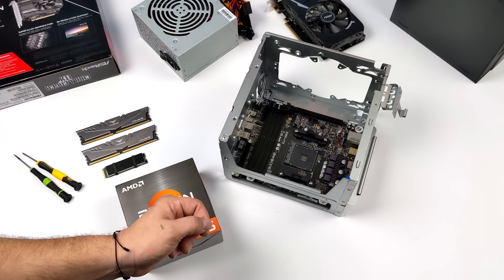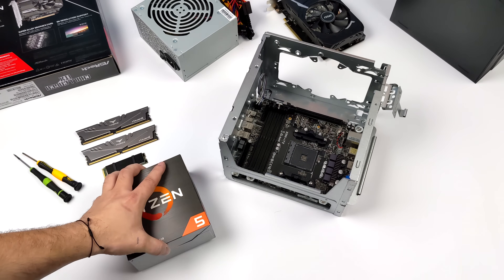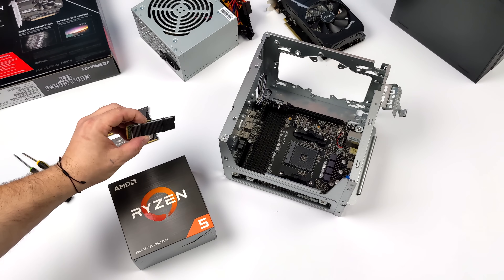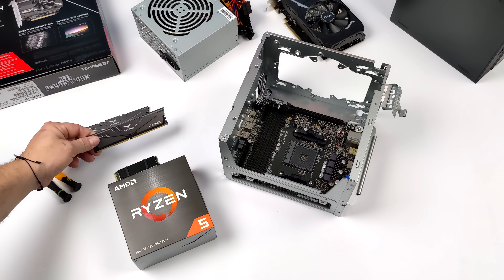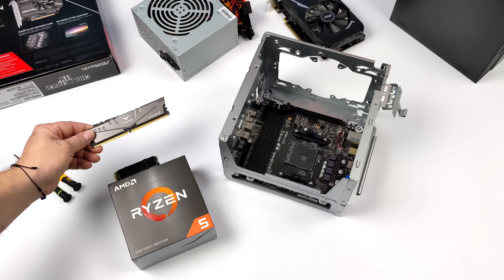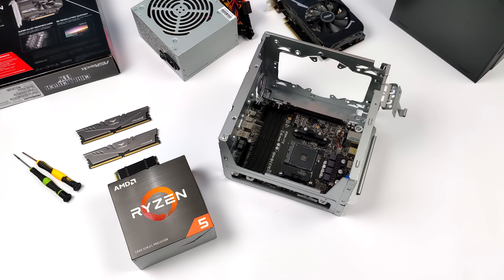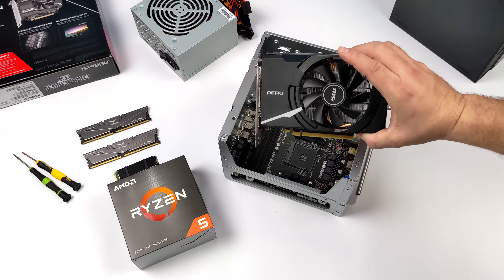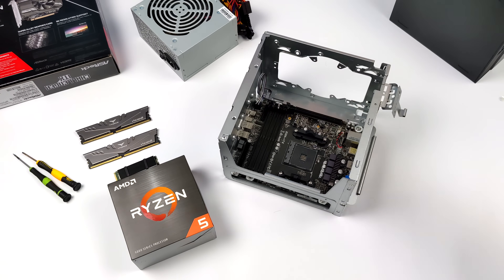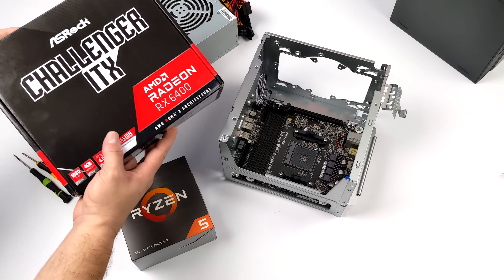For this build I opted for the Ryzen 5 5600 non-X variant, a one-terabyte Inland NVMe SSD, and 16 gigabytes of Team Force Vulcan RAM running at 3200 MHz in dual channel. For the GPU I had a few choices — keep in mind this only fits up to a 20-centimeter card, so mini ITX is the way to go. I considered a 1650, 1650 Super, or a 1660 for great performance.